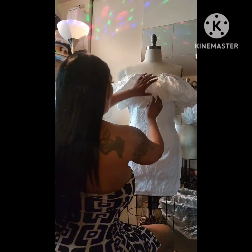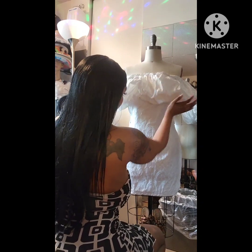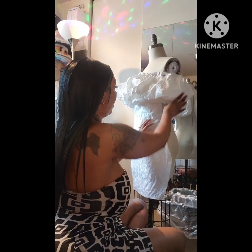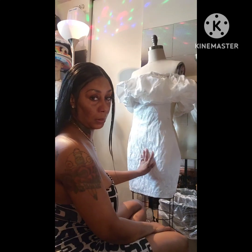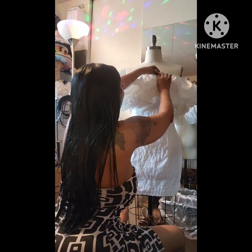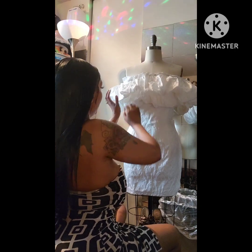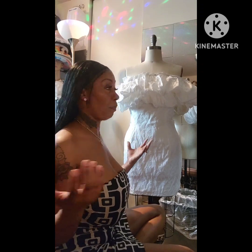Hey guys, hope y'all are having an awesome day! So I am working on this ruffle dress. I found some fabrics, did a sample dress to determine how I want to put it together. I got the pieces together, and now I'm working out the ruffle. In my mind I'm thinking I want this to kind of be like clouds — really poofy, like clouds.